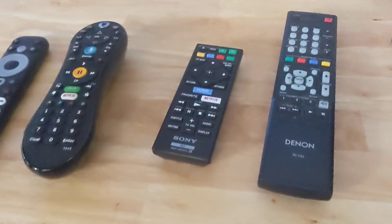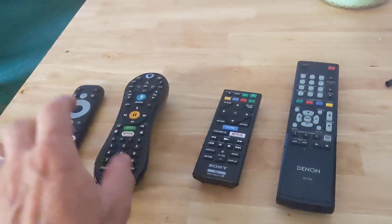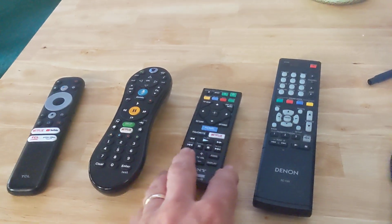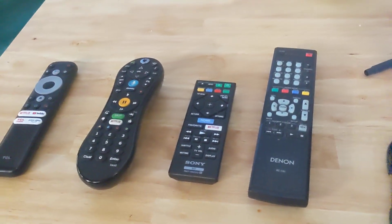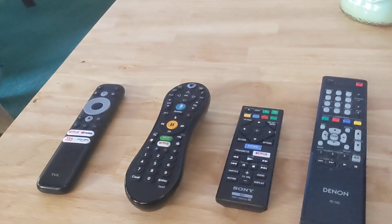Imagine how cool it is that you no longer have to throw your shoe at the remote or throw the remote through the window because you're so angry about how to use your TV. If this solves your problem, give me a thumbs up and subscribe — I really appreciate it. I hope you have a good day. Thanks for watching. Bye.